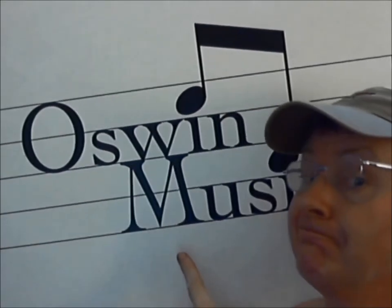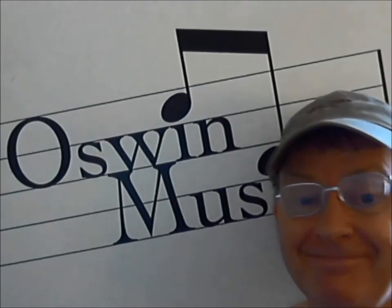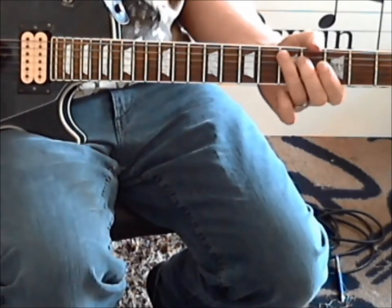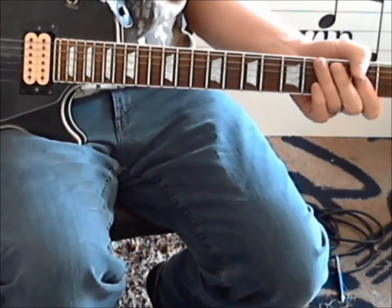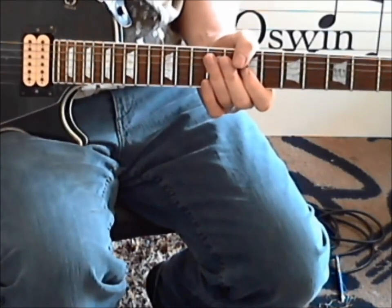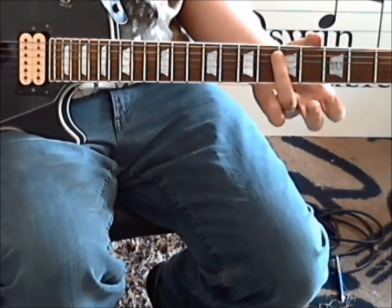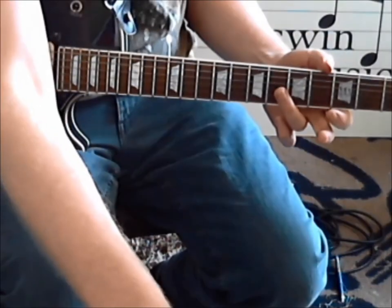Hello and welcome to Awesome Music. Good morning! It's John again with Lick of the Day. What I'm going to do is show you a quick way to get natural harmonics playing from the 5th to the 4th fret, so let me just zoom in.